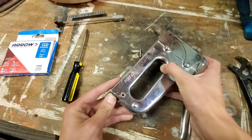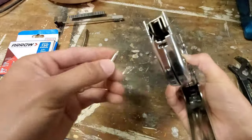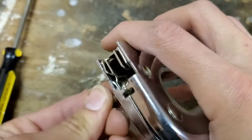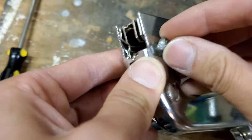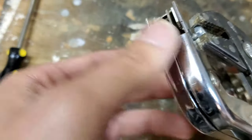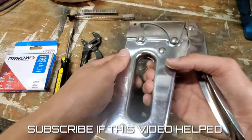To reassemble, just put that up there, push this in, and then line those holes up on the bottom. Take your bolt and put it right through, then take your nut and put it back on. Do the same thing — take your pliers and tighten it up.